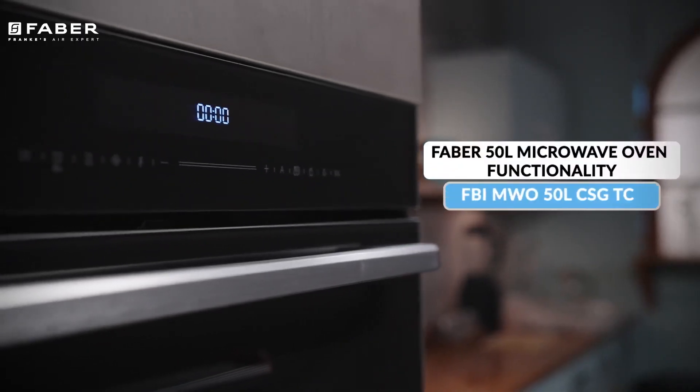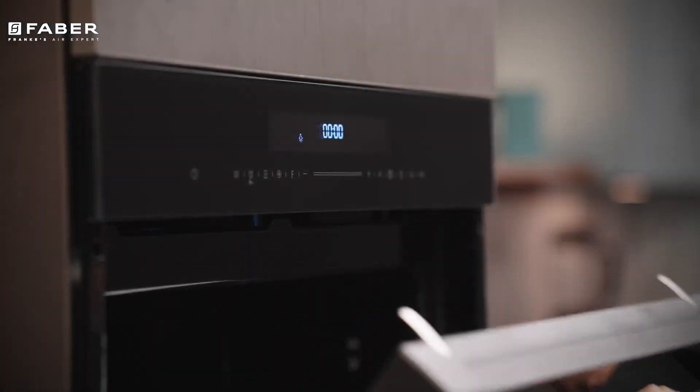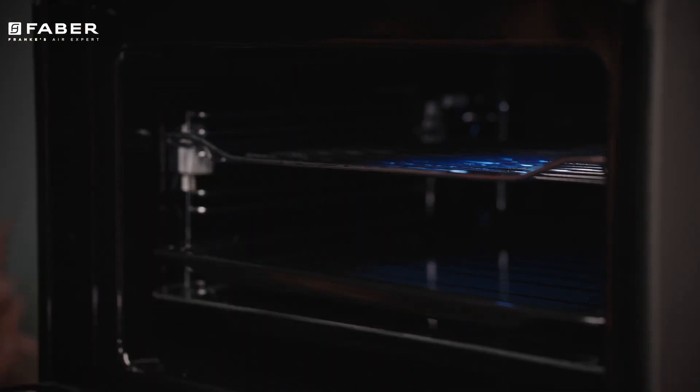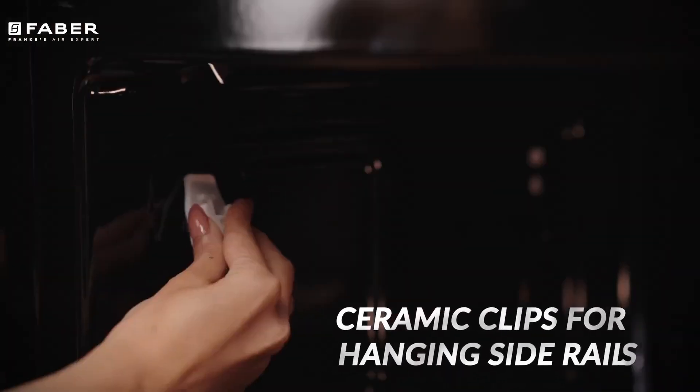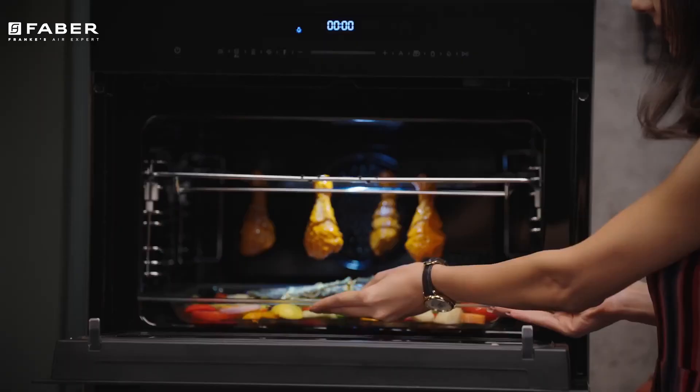Faber's 50-litre built-in microwave oven is nothing less than a state-of-the-art marvel, promising unparalleled cooking convenience. The 50-litre microwave has a huge capacity and ceramic clips to hang the side rays for placing the baking, grill, and glass trays.